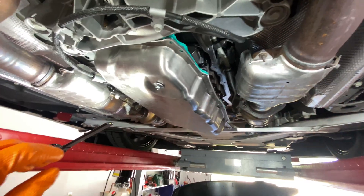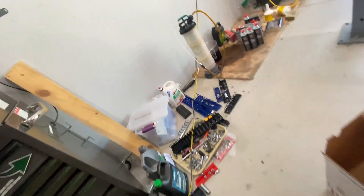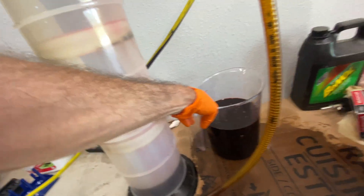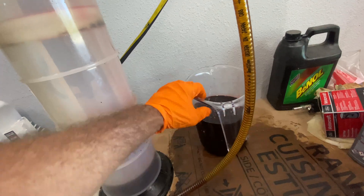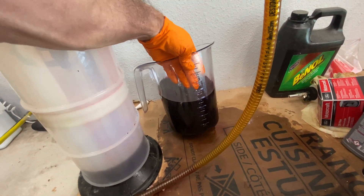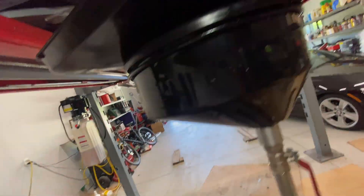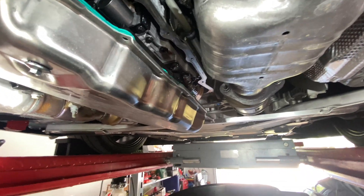I left one 10 millimeter bolt in, then slowly removed the second remaining 10 millimeter out and slowly dropped the pan down, which started to leak — only there. Then I took my suction device and sucked out all the fluid in the pan. So far what do I have? A liter or two here, and three or four quarts there — that's three liters. So we've got probably five liters so far. I did drop a little on the ground, but that's to be expected.